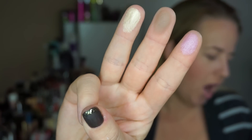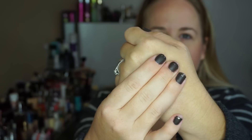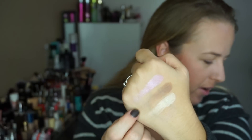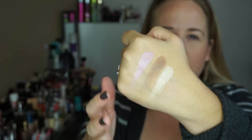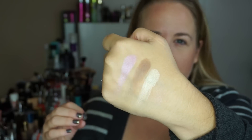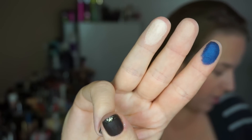Here are the next three: Harajuku, Anaheim, and Bathwater — there they are swatched. Anaheim is a very nice light, cool, slightly gray-toned brown. It's just going to be a really good transition shade or really anything — it's very soft and pretty.